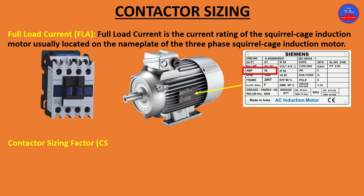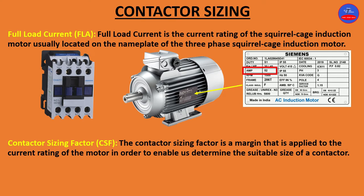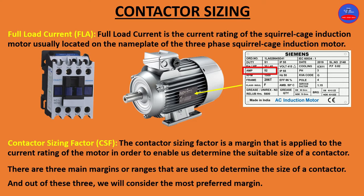We also need what is called the Contactor Sizing Factor (CSF). The contactor sizing factor is a margin applied to the current rating of the motor in order to determine the suitable size of a contactor. There are three main margins or ranges used, and out of these three we will consider the most preferred margin.